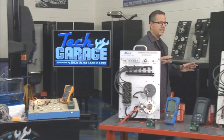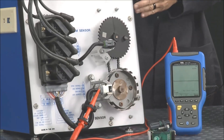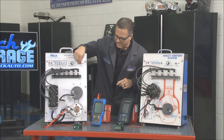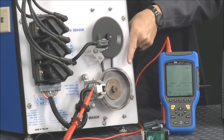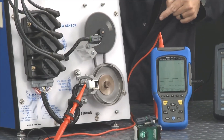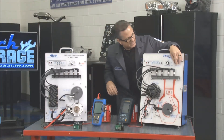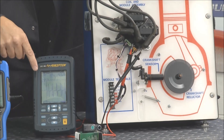Only at Tech Garage — I want to show you what electricity actually looks like. Follow me over here. I've got two boards showing how your car actually functions. This is an ignition system. Over here we have a Hall effect switch, which produces a DC square wave signal. I'm going to fire it up — you can see it's spinning. On the oscilloscope you can see that square wave. If I speed it up, it tightens; if I slow it down, it loosens up.